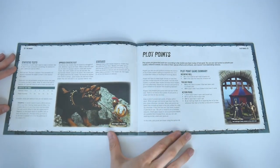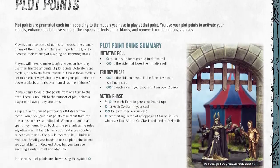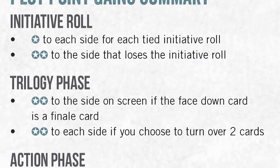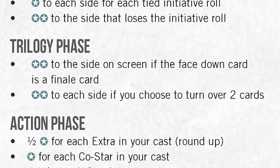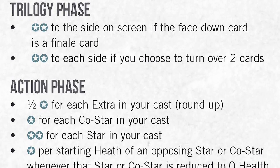Moving on, we get to plot points — these are what another game might call action points. They're essentially how you drive your cast of characters around the board and get them to perform various tasks. Throughout the rules they're represented by a star symbol, which is something 7TV Fantasy uses to keep its rules clean. Little refinements in the layout — and this is good stuff.